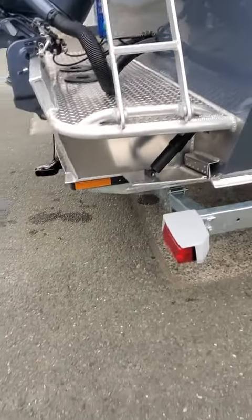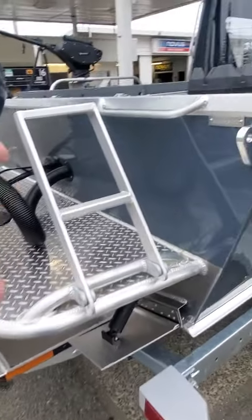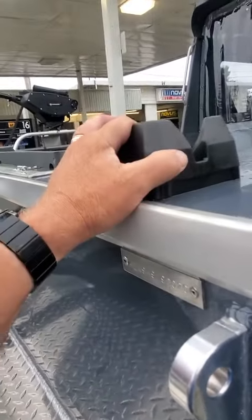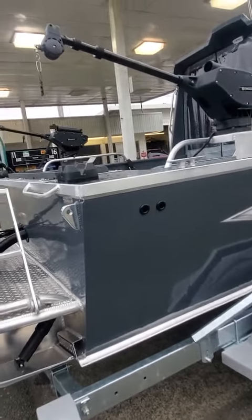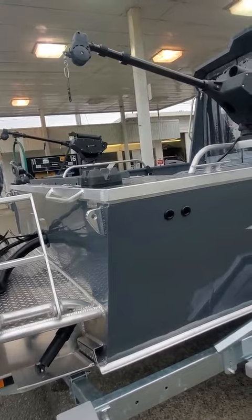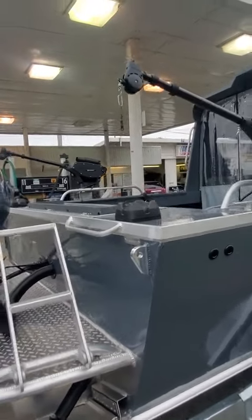The boat has a two-step ladder, trim tabs, heavy-duty eyes, grab handle, cannonball weight holders, and some mag 10s or 20s electrics — them are pretty heavy-duty. Switchable wind-up levers, you can go either side on those, and pole holders.